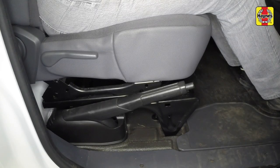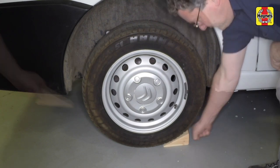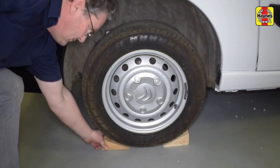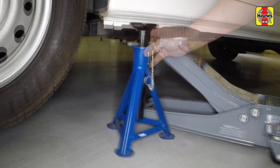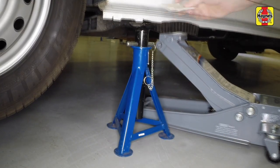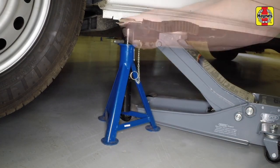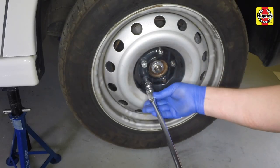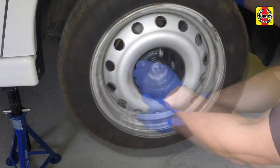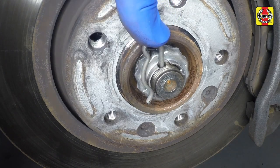Before proceeding, check that the handbrake is fully applied. Chock the rear wheels. Raise the front of the vehicle using a jack, support it on axle stands, and lower the vehicle onto the axle stands and remove the jack. With the vehicle off the ground, remove the wheel. Secure the cap in position with the R-clip.